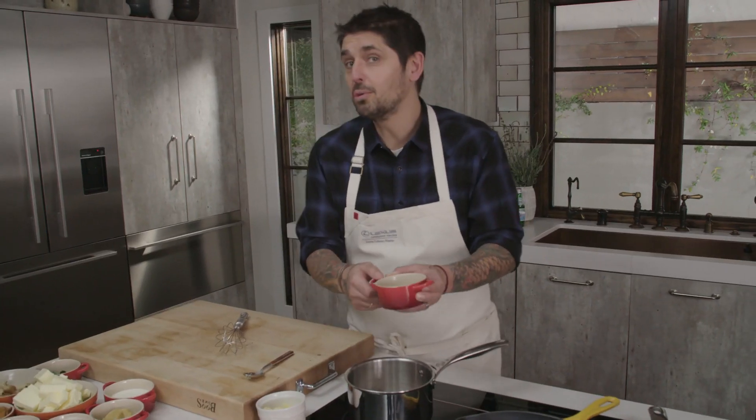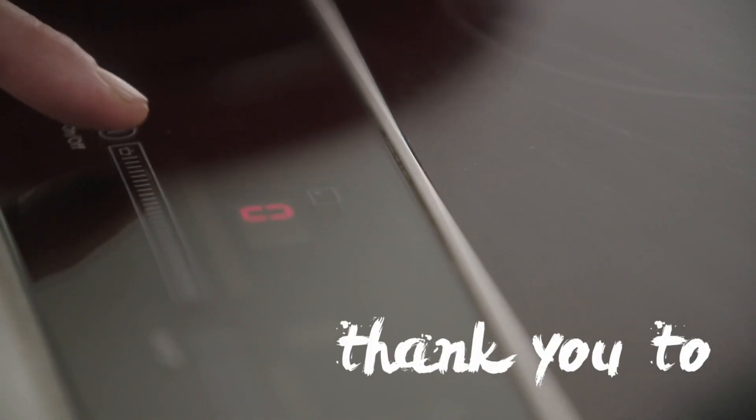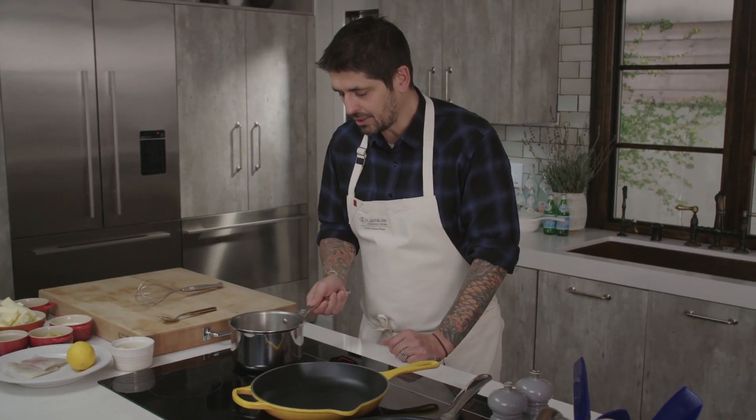If you follow L'Eau de la Maison, you should already know how to do a beurre blanc. Thank you very much to Fischer and Peichols for making a beautiful induction. We're reducing a little bit the white wine with the shallots.